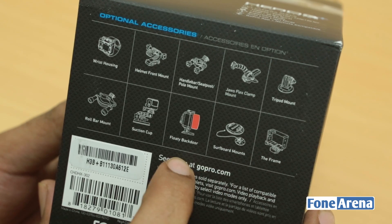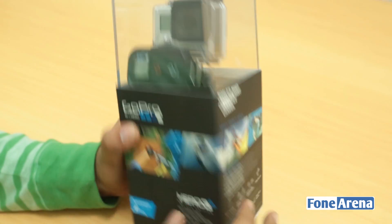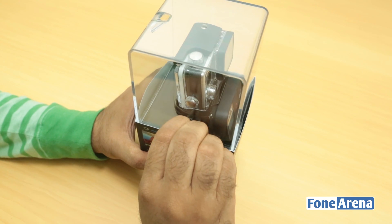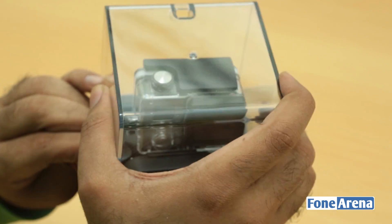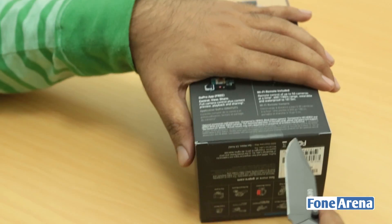There are also optional accessories available such as a suction mount, tripod mount, and other stuff. So let's go ahead and open up the box. As you can see there's a flap here for opening the seal — it's a pretty massive box, so let's get into it.